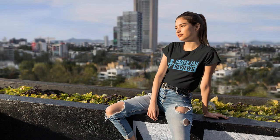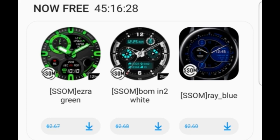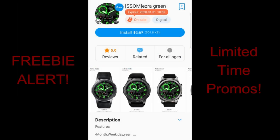Hey guys, welcome back to Jibber Jab Reviews and thanks for joining me once again for continuing to support the channel and for the chance of picking up three more limited time free watch faces. I realize I'm a little bit late this week in getting the word out on these, especially since you now only have 24 hours left to grab these, but if you do like any of these then you will have to hurry up.